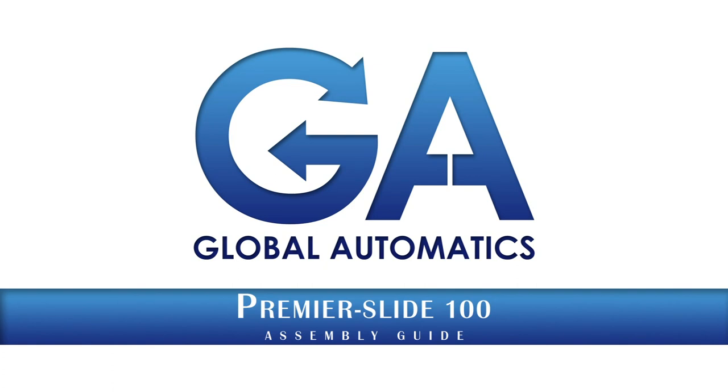Welcome to Global Automatics. This video shall take you through the process of building up the Premier Slide 100.